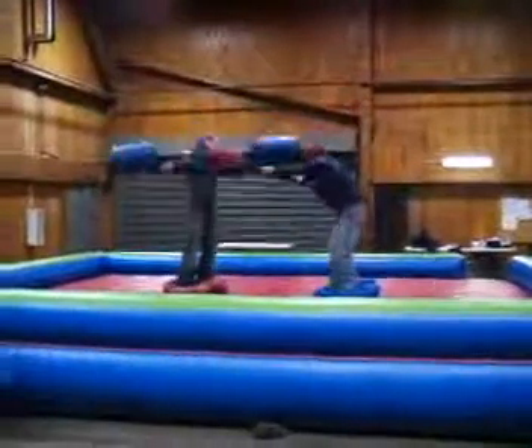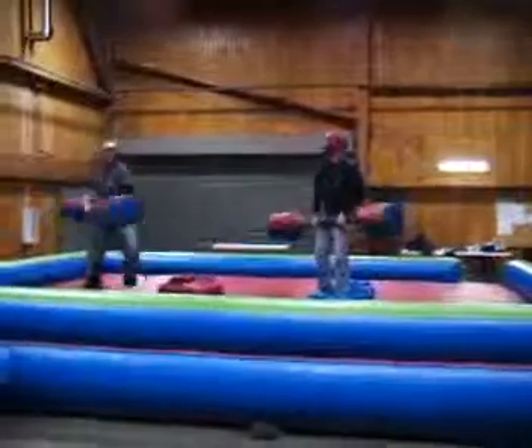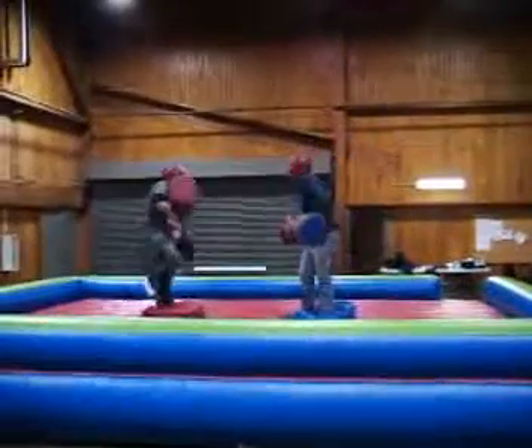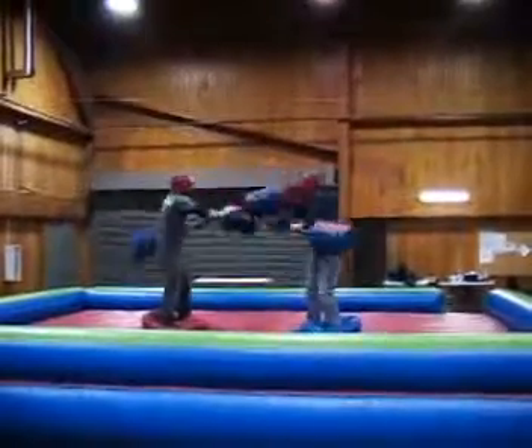You're standing on a pedestal and the point is to try to knock the other player off, just like that. Usually do like a best of three contest.